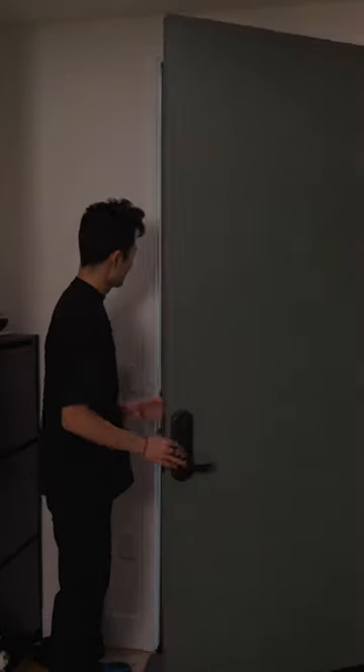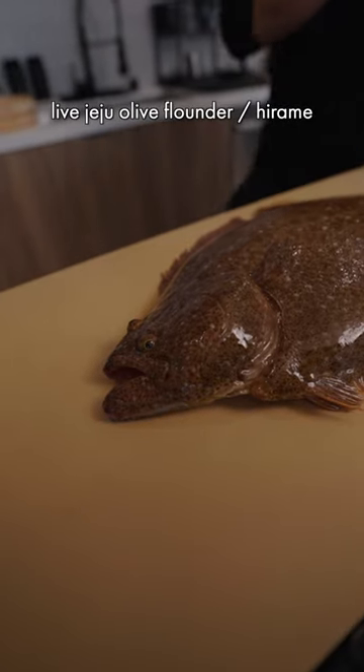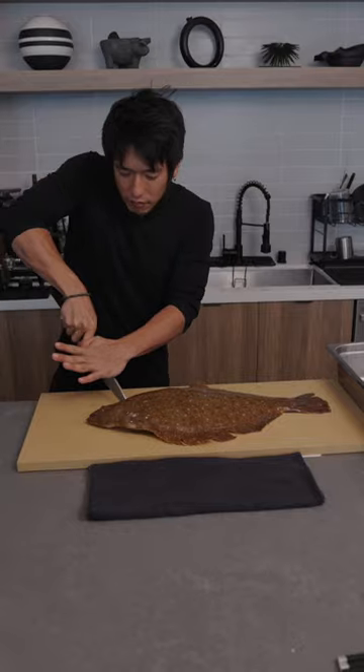POV: you want to learn how to make sushi and you happen to know a guy named Shoda Nakajima. He brought over this Korean Jeju olive flounder. Graphic warning — right now we're going to dispatch the fish with a spinal cut.